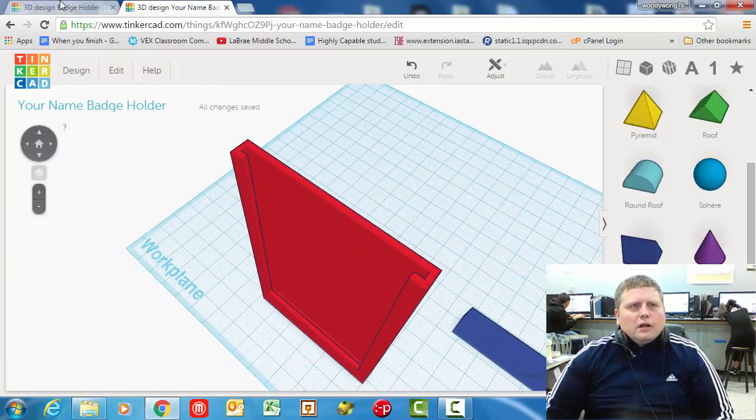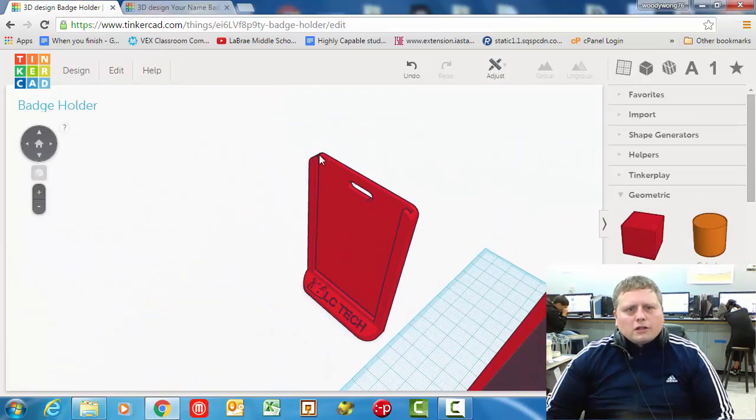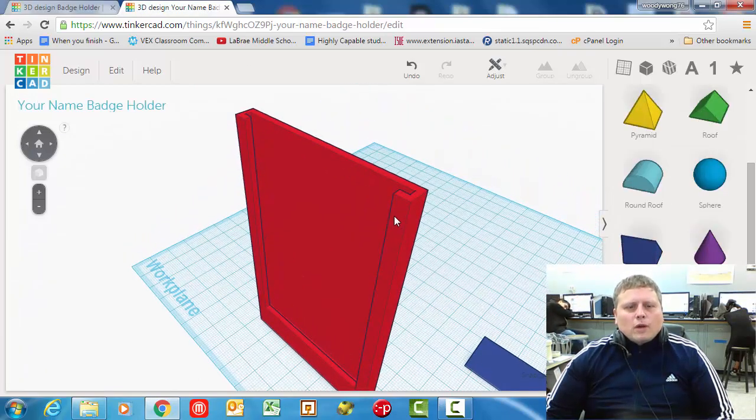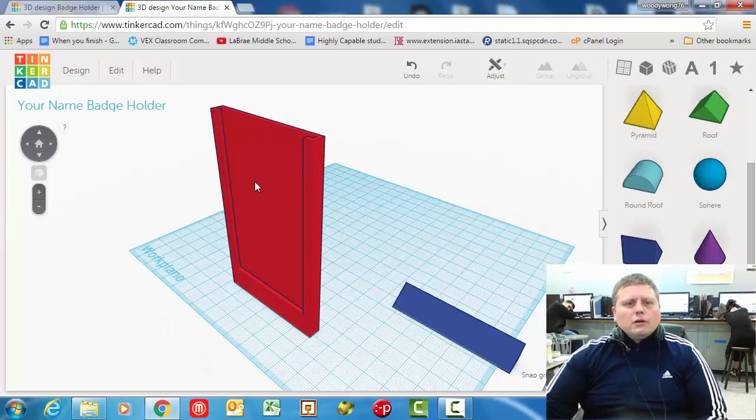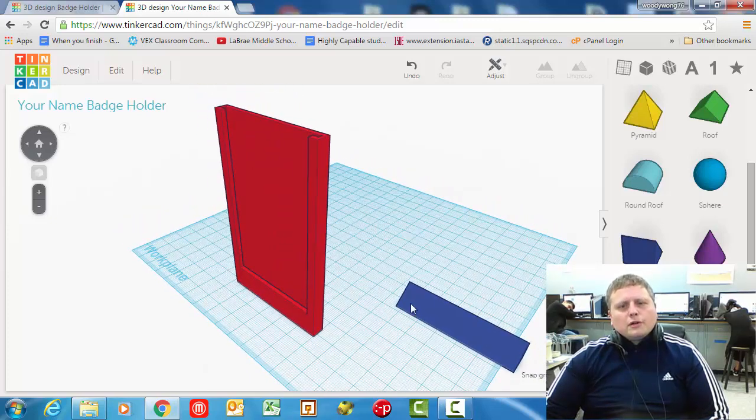That looks great. You can see that just like the finished product, you have a slot here. Now, we don't have the rounded corners yet, but we have the slot and we can see the name badge. So right now, if you just wanted something that held a name badge, it'd be kind of boring, but you could print this and slide a name badge in there — though you wouldn't be able to pin it to your shirt very easily.